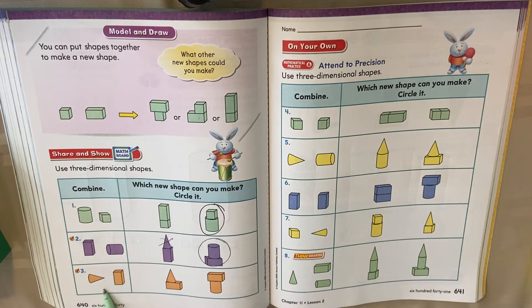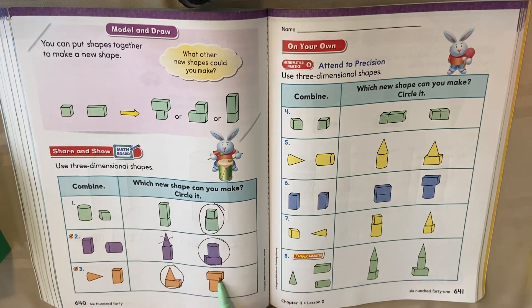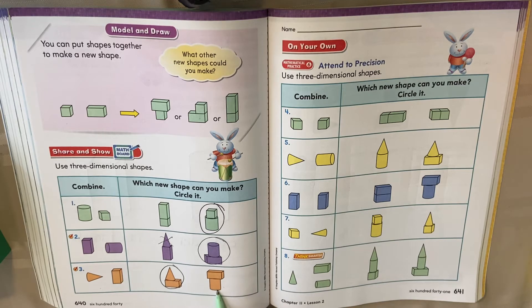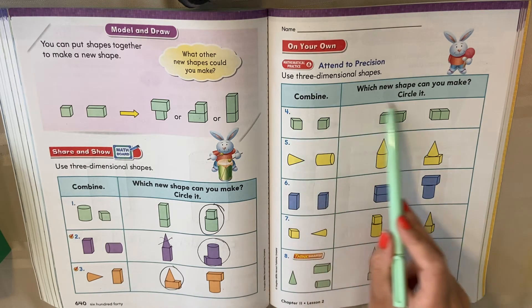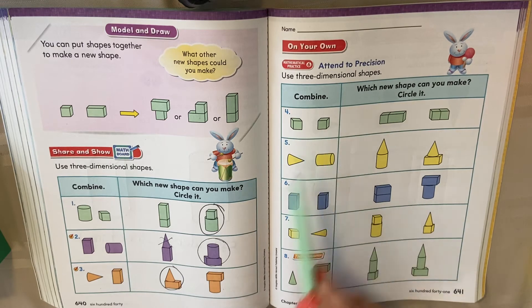I want you to try this one. You have a cone and a rectangular prism. What would you make — would you make this or this? Yes, you would make this. You couldn't make this because that's a cylinder — do you have a cylinder here to build it? No. So on this page, look at the two shapes and decide what could you make with them. Stop when you get to the Think Smarter — we're going to look at that one together. Hit play when you're ready to check.